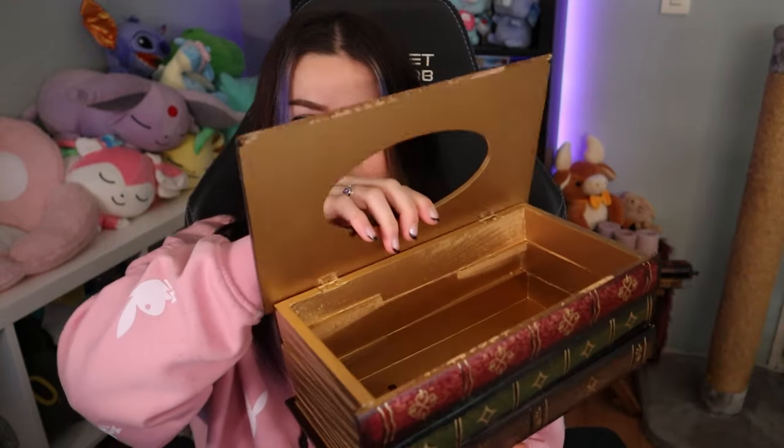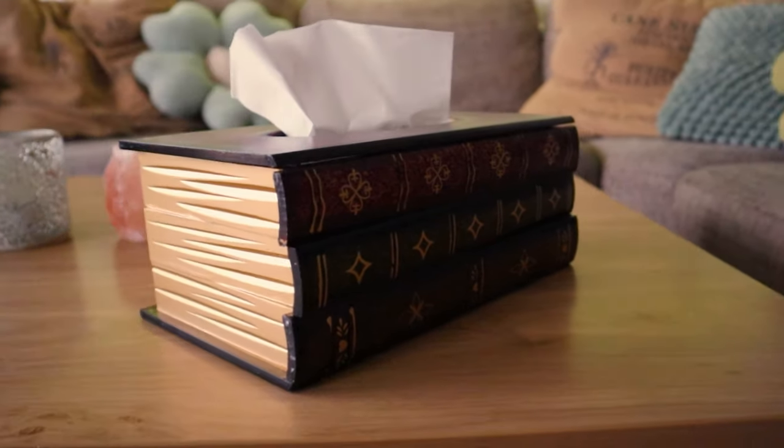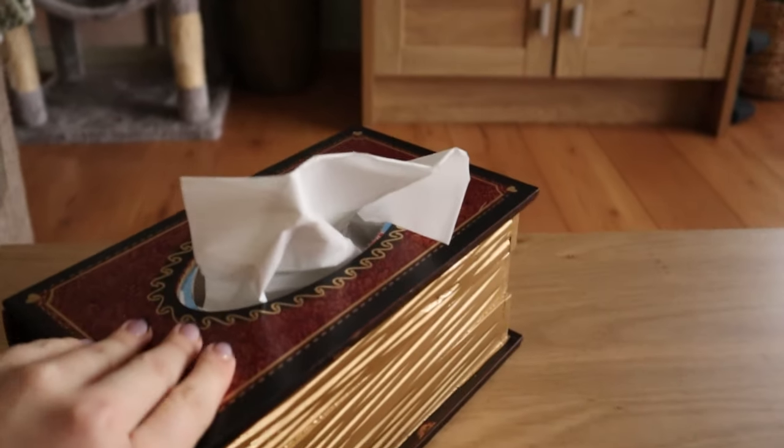So this is a tissue box cover — you put your tissue box inside this one, put it on your table, and it just looks really nice. I mean, we can all see it's not real, but it's just a cool design and it's made out of wood.